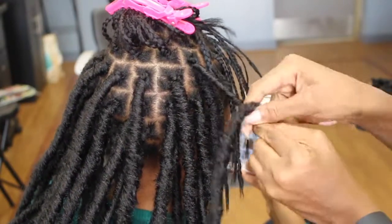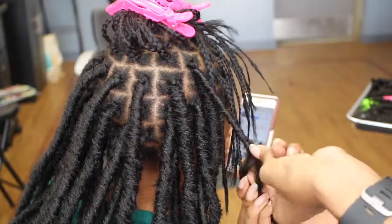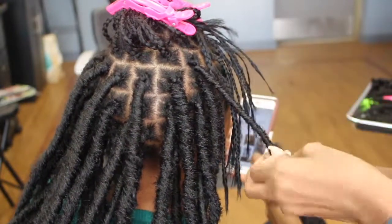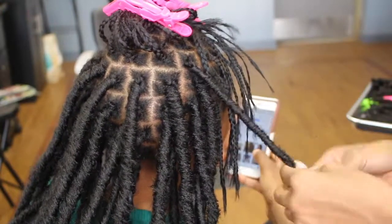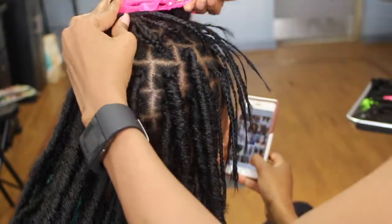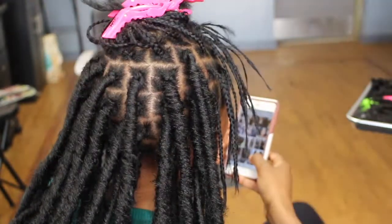You're going to open and twist and wrap it around the hair to enclose your single braid. Do a whole bunch of single braids first and then come in and add the individual faux locks. I know that was kind of fast so I'm going to slow it down for you.